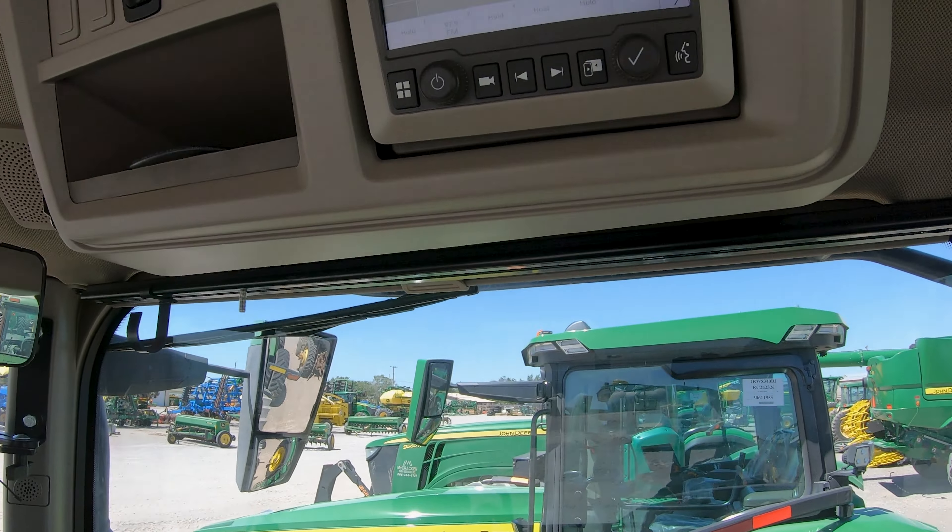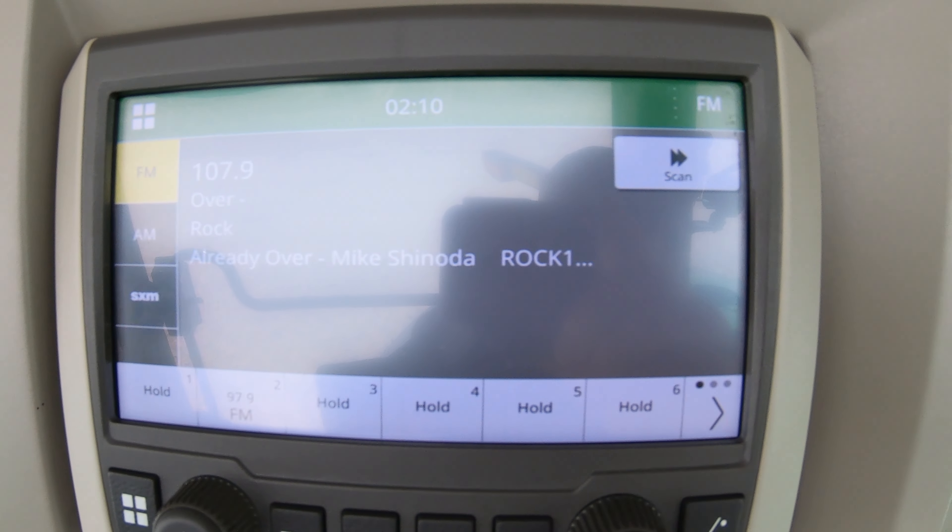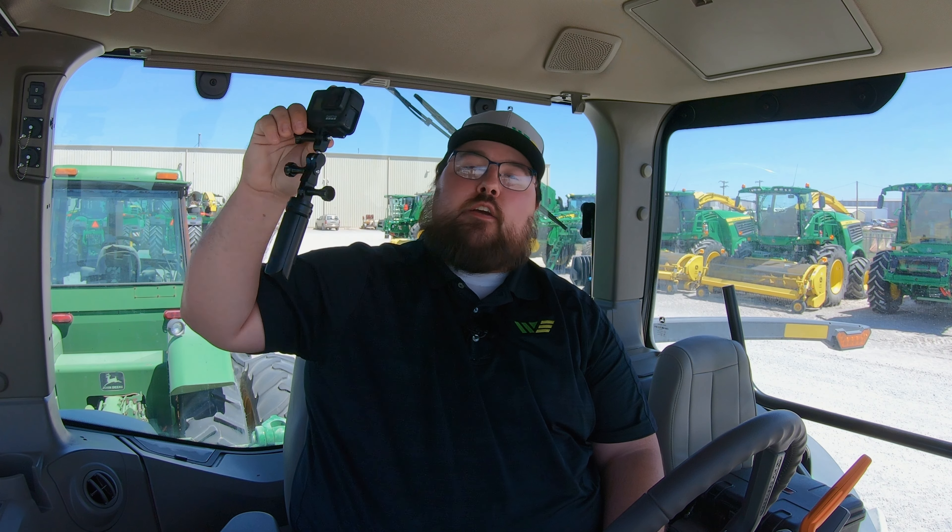Those are the two displays you need to know about in these 8R machines. You may also have one other screen — if you are up high enough in that class of machine, you may also have a touchscreen radio up here, which we do in this machine. It's a nice feature — you have AM, FM, XM, and Bluetooth connection. It's the whole package.